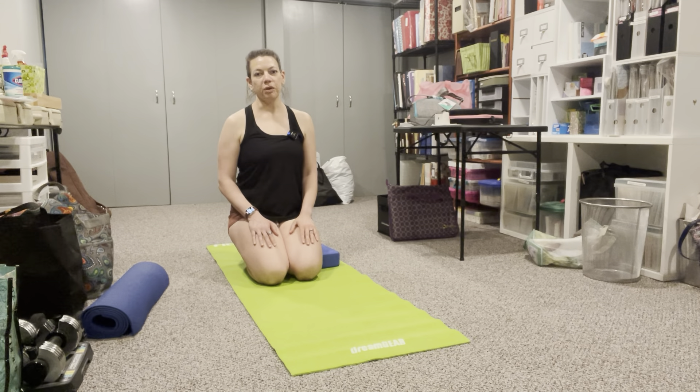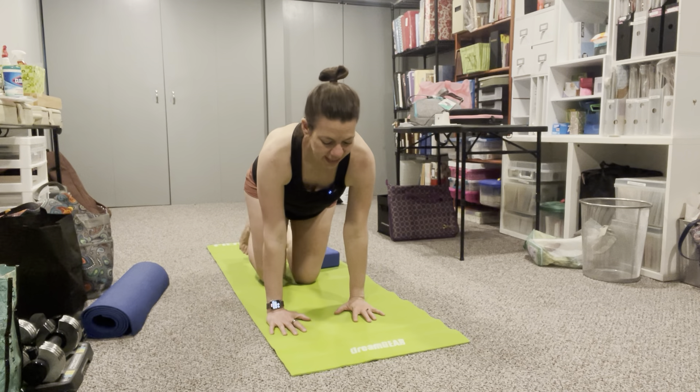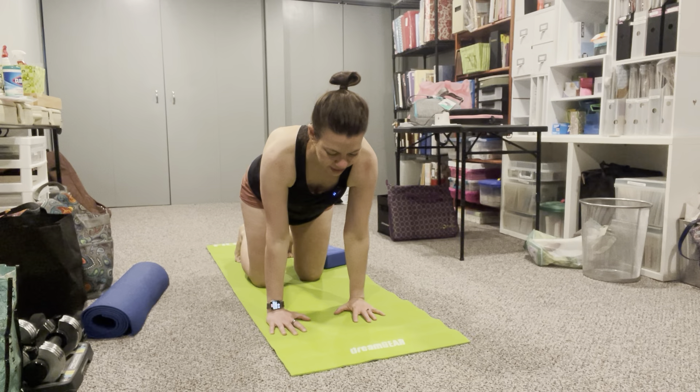In this video we are going to be performing a drunk bear. A regular bear exercise is a hands and knees all fours quadruped position.